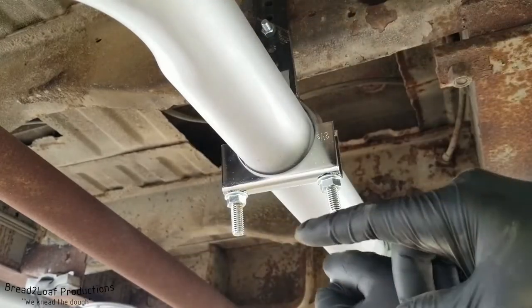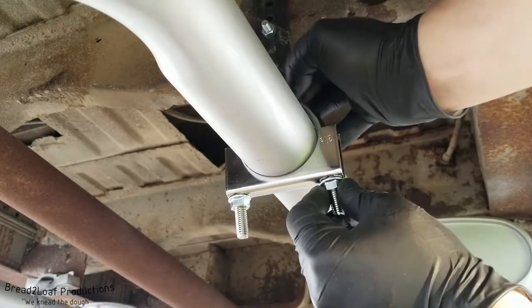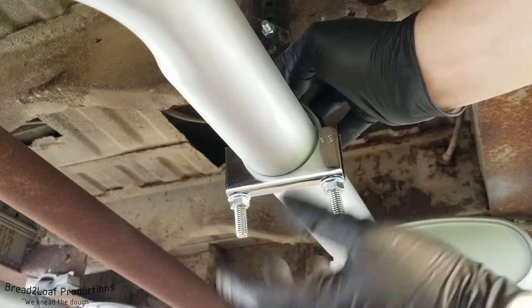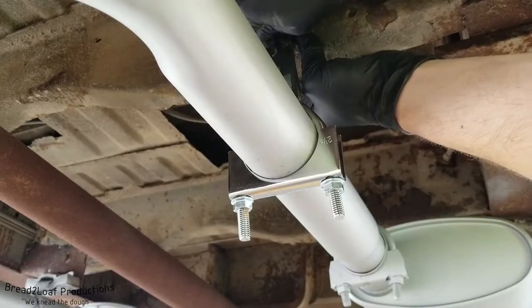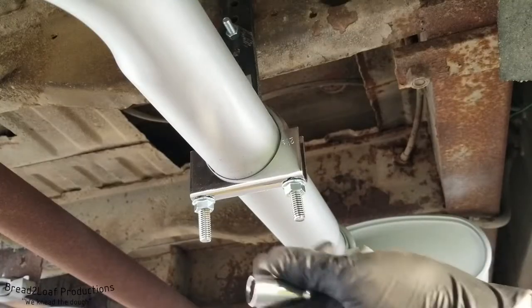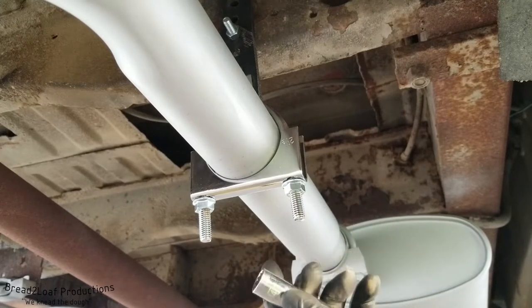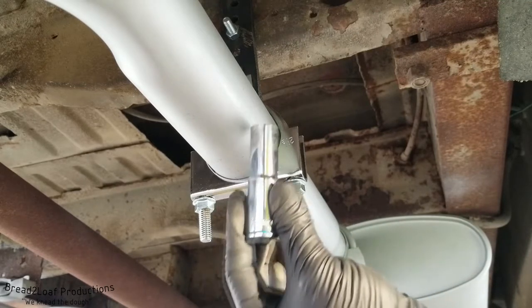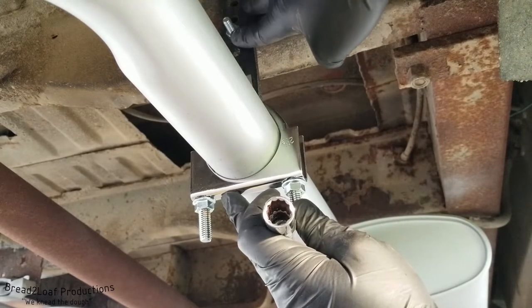At this point it's important to make sure that you have the exhaust hanger tab in between the clamp and the pipe, otherwise that defeats the whole purpose. Okay, everything is loosely assembled. In my case these nuts are 14mm and I'm using a deep well socket, and up above the nut and bolt are both 1.5 inches.